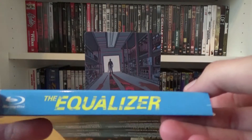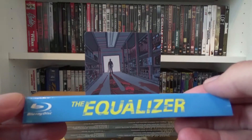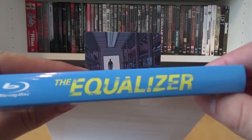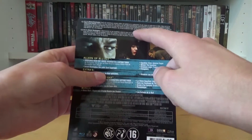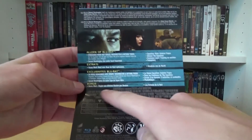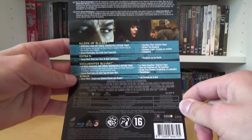On the bottom again, in the left corner we have the Blu-ray disc logo and in the center the title The Equalizer, but this time without the name Denzel Washington, and the top looks exactly the same. On the back we have the synopsis in Dutch and French, three screenshots, the extras written in Dutch and French, the credits, and the technical information about the audio and subtitles.